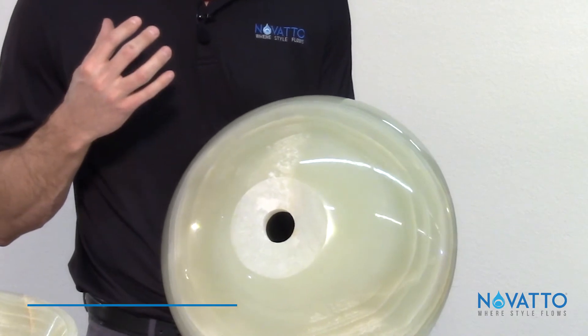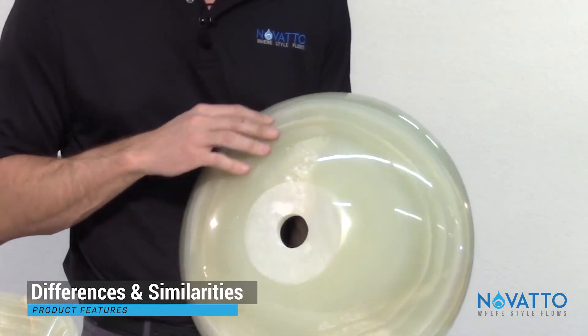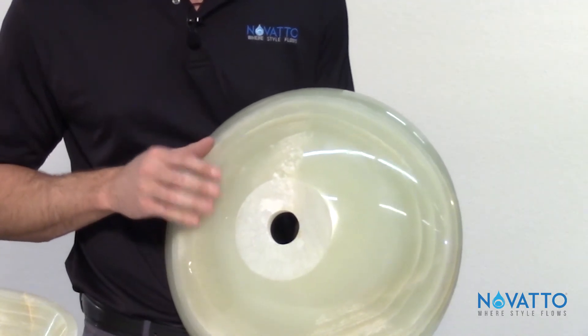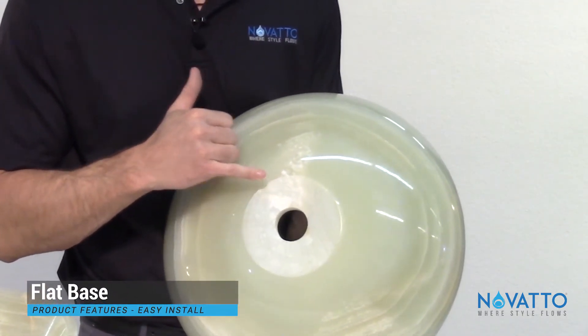There are a lot of similarities between the inside and the outside, but it's very unique because the inside sometimes looks a little different than the outside — and that gives you a different, dramatic piece in the bathroom. The bottom here is flat, which makes installation a real breeze.